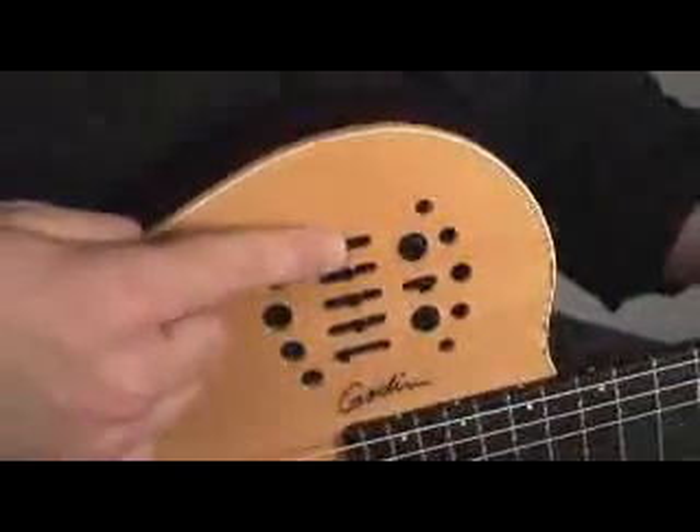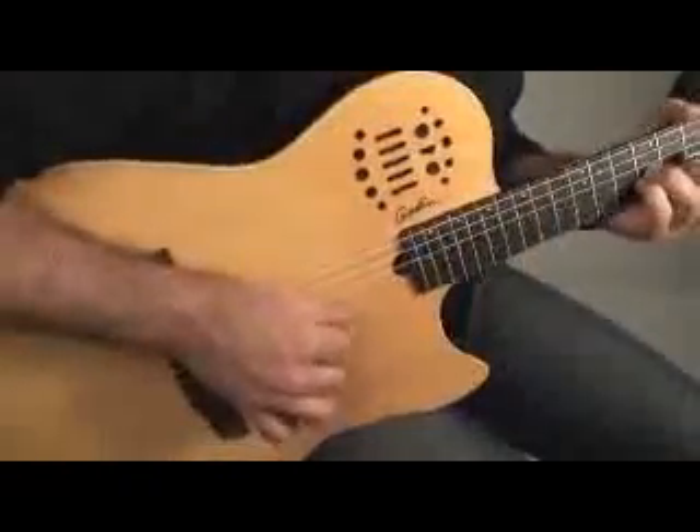Flat EQ Setting. The perfect starting point for a great acoustic sound is a flat EQ setting. Simply raise the volume and go from there. You have all the control.